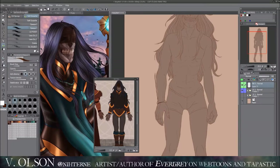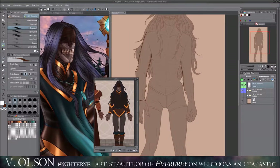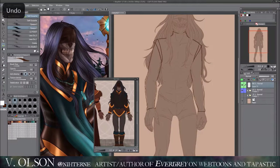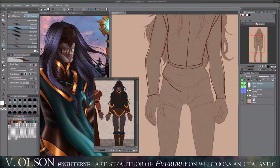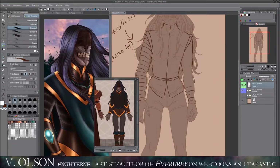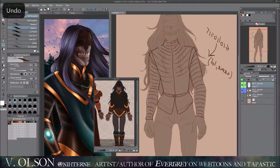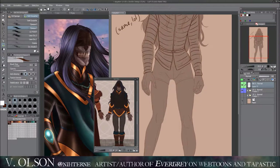Hi guys and welcome back. In this video I'm going to be drawing my character Scathe. I'm doing a character sheet for him so I can use it as reference throughout my comic — if I ever get lost drawing what he looks like or need a certain pose, I can draw him from the sheet instead of from memory. I actually made a mistake in this one and realized at the end that I used the wrong color on Scathe's neck guard.